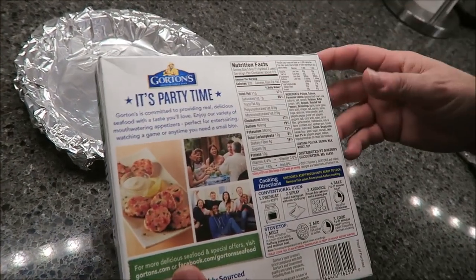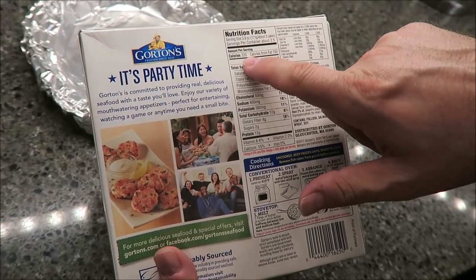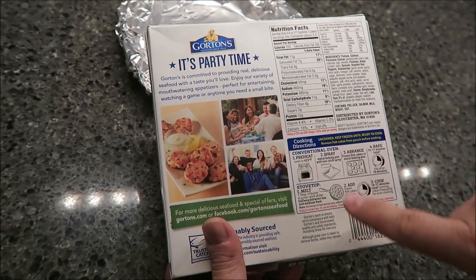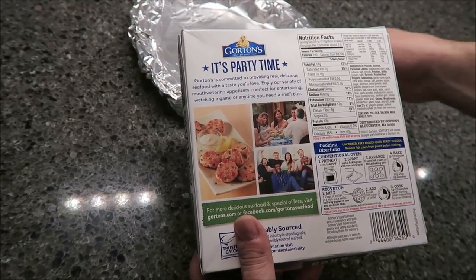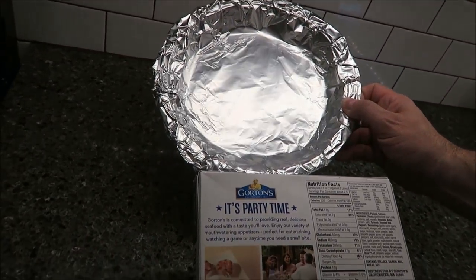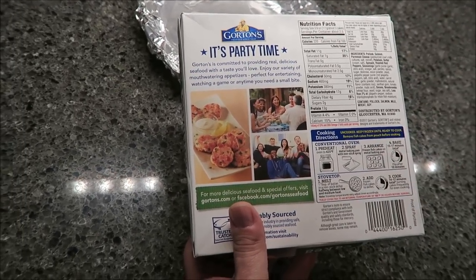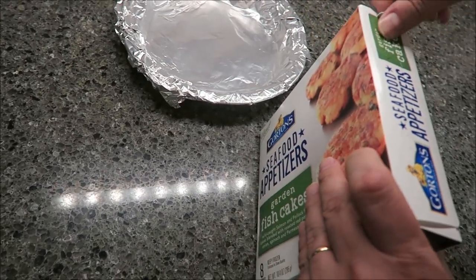Preheat the oven to 425. They are 220 calories for about three cakes. It says to spray a baking sheet with non-stick cooking spray — we have non-stick aluminum foil so that should be fine. Arrange your frozen fish cakes on a metal baking pan and bake for 15 to 17 minutes, flipping them over at 10 minutes, then another five to seven. I'll probably go ahead and do seven.